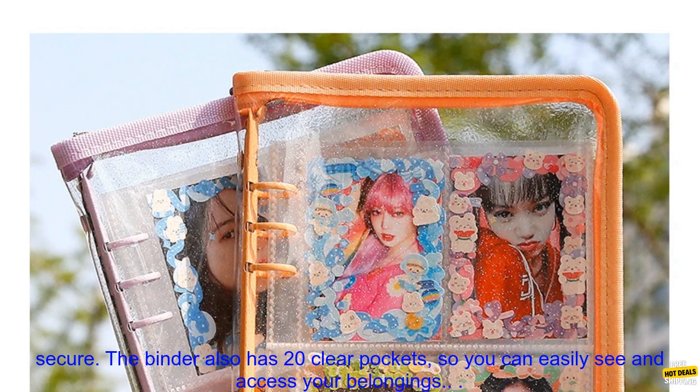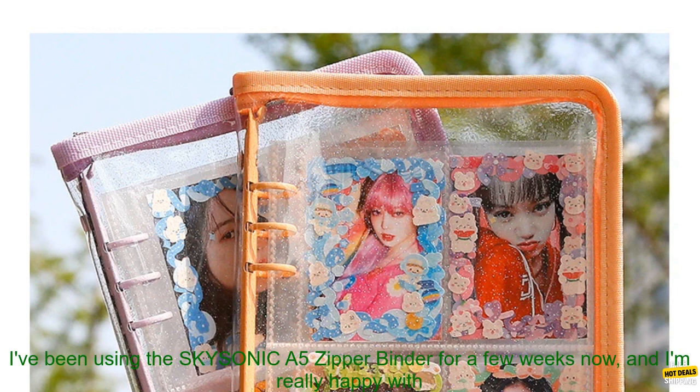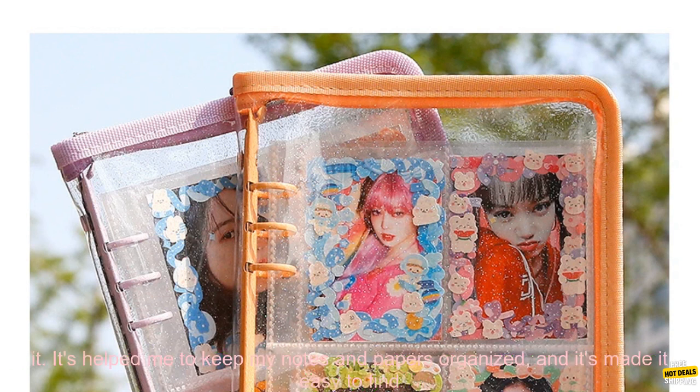It's made of durable PU leather and has a zipper closure to keep everything inside safe and secure. The binder also has 20 clear pockets, so you can easily see and access your belongings.